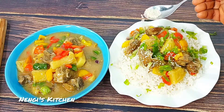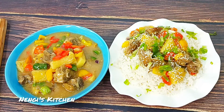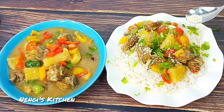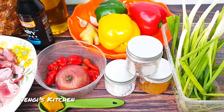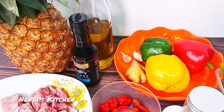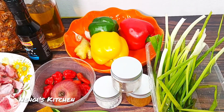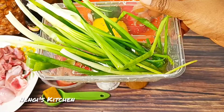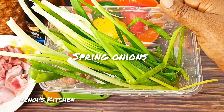Do you love colorful meals like this? If you love colorful meals, this is for you — grab your chair and let's make this delightful pineapple sauce! Hello everyone, welcome back to Nenge's Kitchen. Let's have an overview of all the ingredients we'll be using.